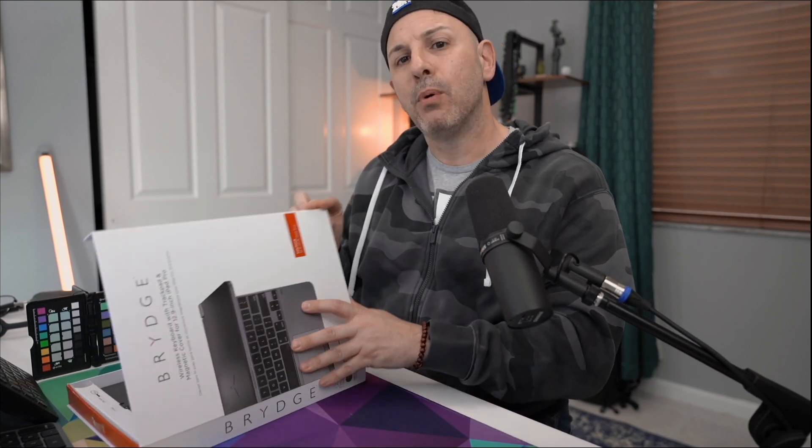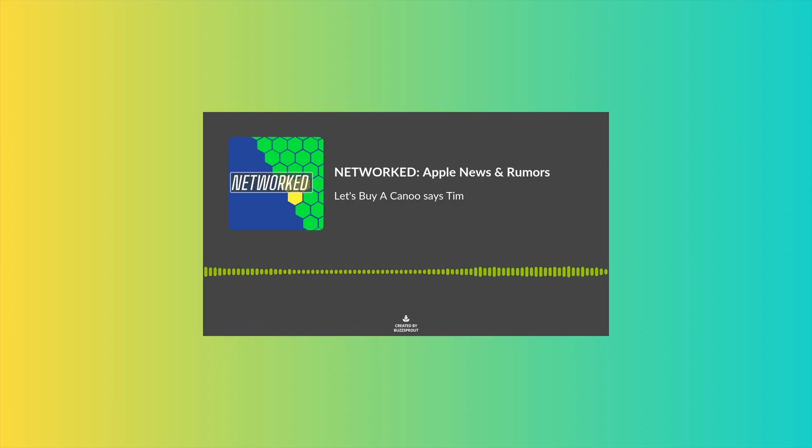Now, if you like Apple rumors and Apple news, I launched a new podcast with my friend Holden. It is called Network Podcast. I'd really love for you to check it out. Let me know what you think about it. I'll put a link in the description below right next to this.